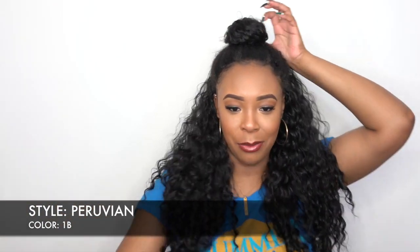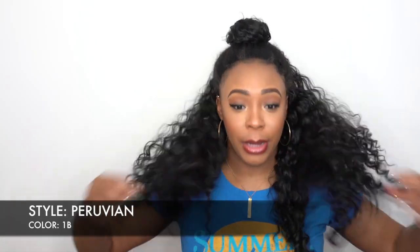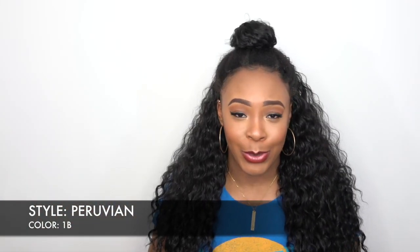This one is a Peruvian and I have her in the color 1B. Now I decided to do something a little bit different with this one and after putting it up, I probably should have did it a little bit tighter. Let me know what you think — maybe I should make the bun a little bit bigger, maybe not so small. She's a Peruvian Curl, really pretty curl, really nice. Guys, I'm loving all the wigs, all the half wigs that I've been reviewing today. I don't know what it is, but something about these older Otrey half wigs is on point and I'm loving it.